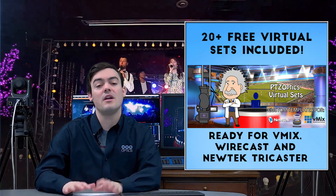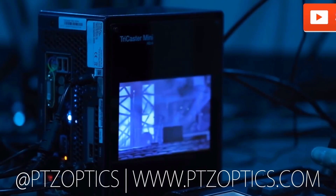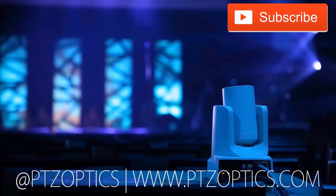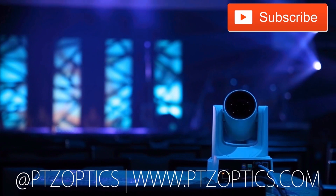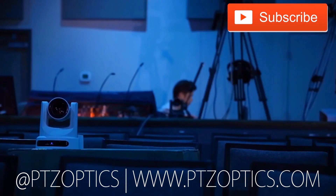This is a great solution for anyone interested in live streaming and video production. Thanks for taking the time to watch this video — click to watch another exciting PTZOptics video, don't forget to subscribe, and tune in Fridays at 11am Pacific, 2pm Eastern, to join our live show with new industry experts interviewed every week.